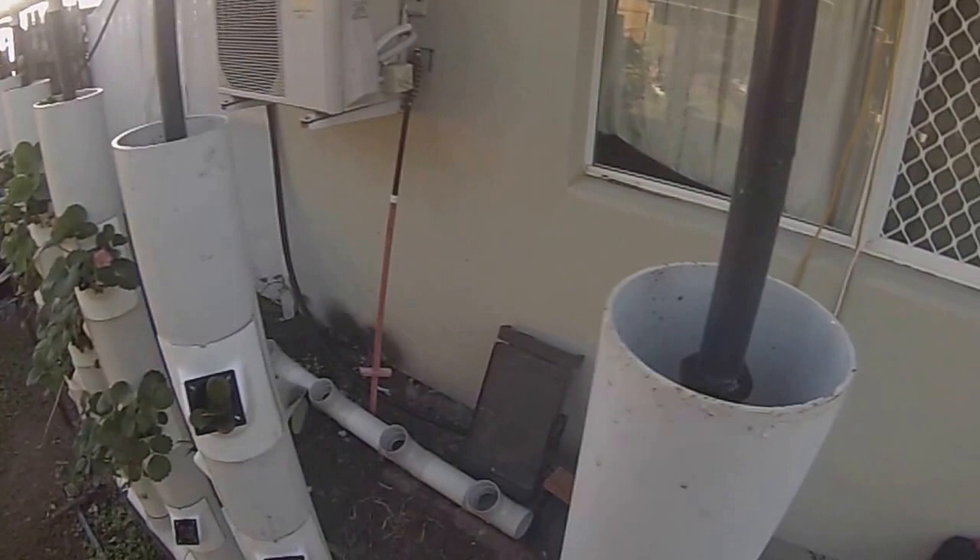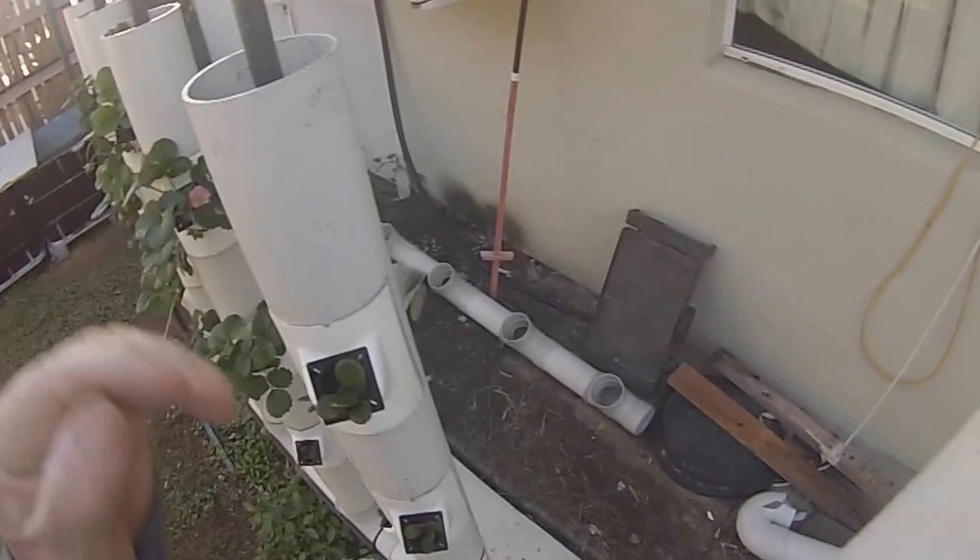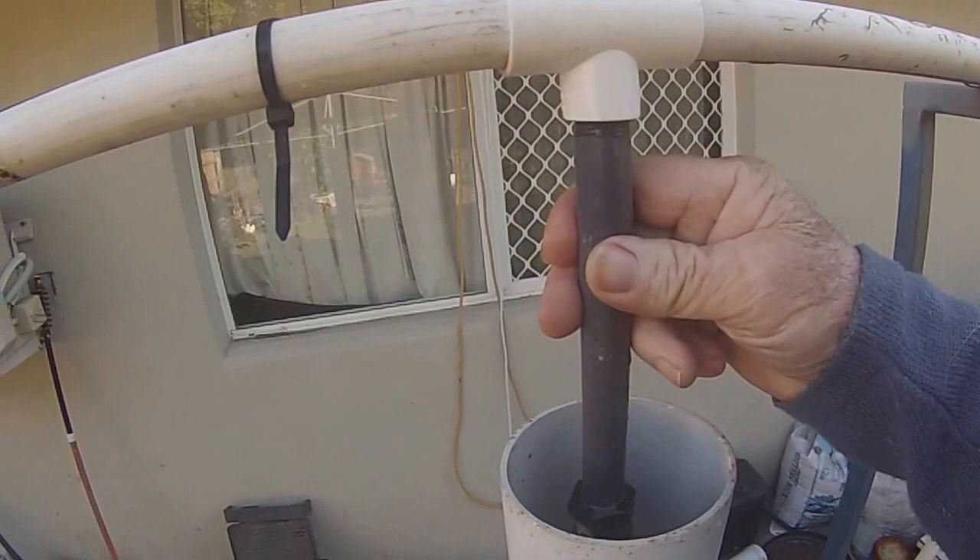This is the sprayers — the wobblers. Instead of having the single sprayer, they work really good.